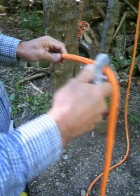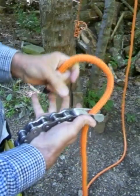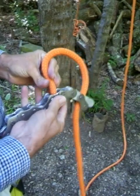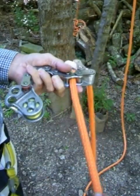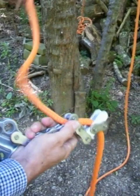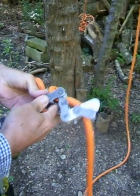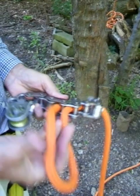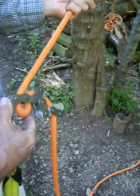Just insert it through there and then come to the first roller, just beyond the first roller and start weaving back and forth. Each little link and roller has an opening.